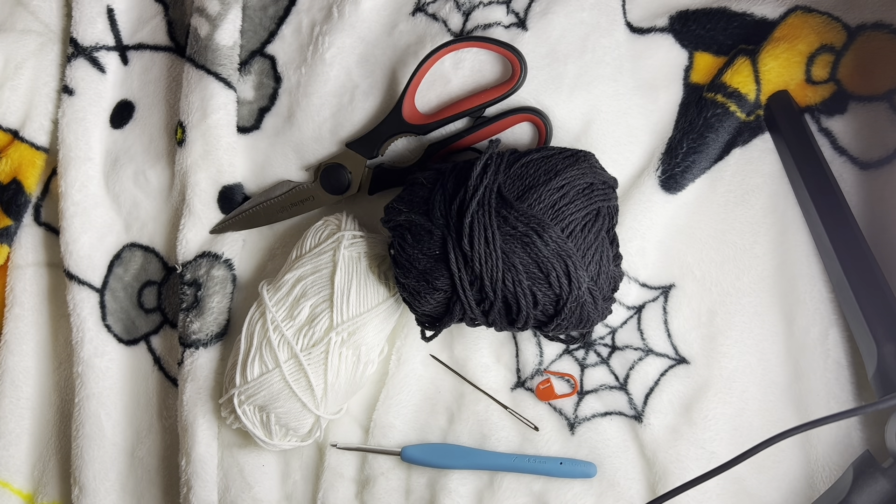Hi guys, so today I'm going to be teaching you how to make the ghost car hangers that I've posted on my page a couple times.